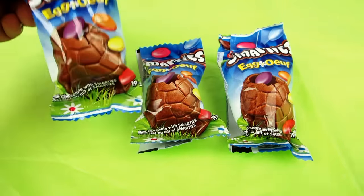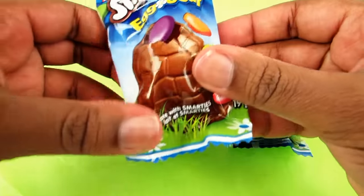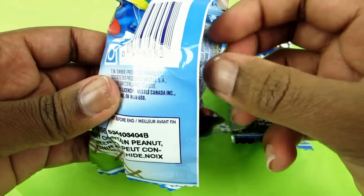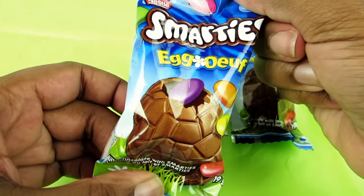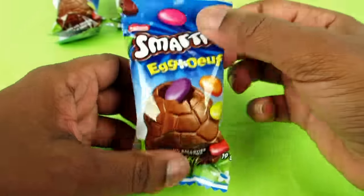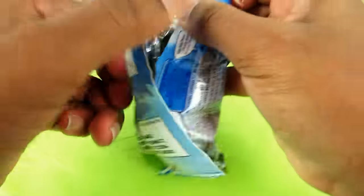Okay, so here's what the package looks like. You can see the big egg and that inside there's some Smarties in it.